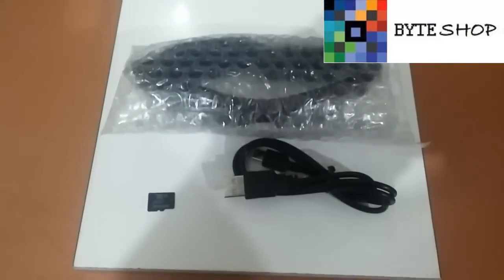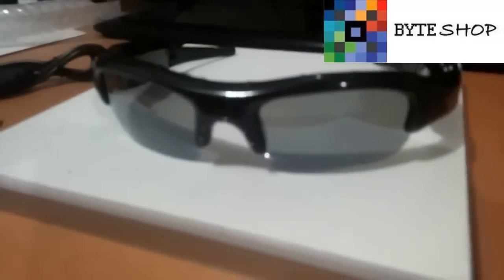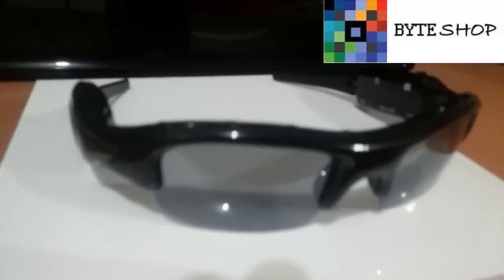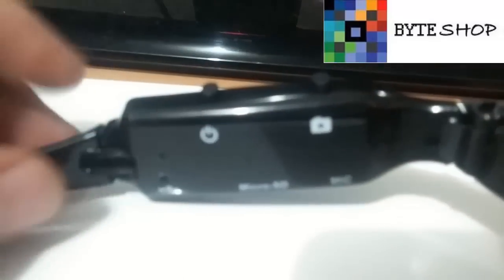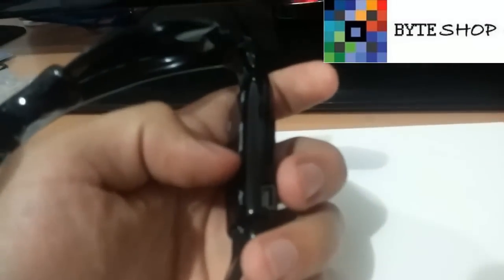Veamos los lentes. Aquí tenemos los lentes. Las micas tienen protector UV. De este lado tenemos todos los controles. Aquí tenemos un botón con el que podemos tomar fotografías. Aquí tenemos otro botón con el que vamos a prender la cámara. Aquí tenemos el conector donde vamos a poner a cargar la cámara, y aquí tenemos la ranura para memorias microSD de hasta 32 GB.